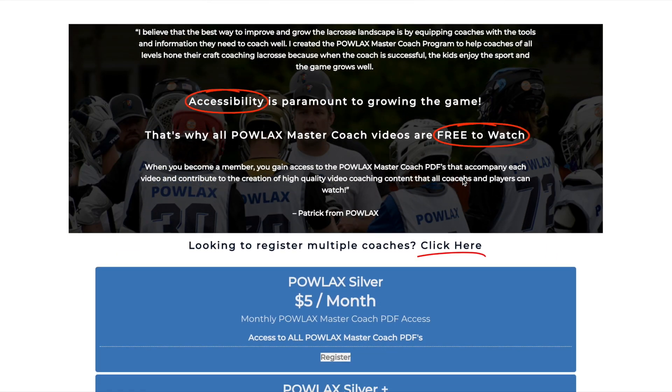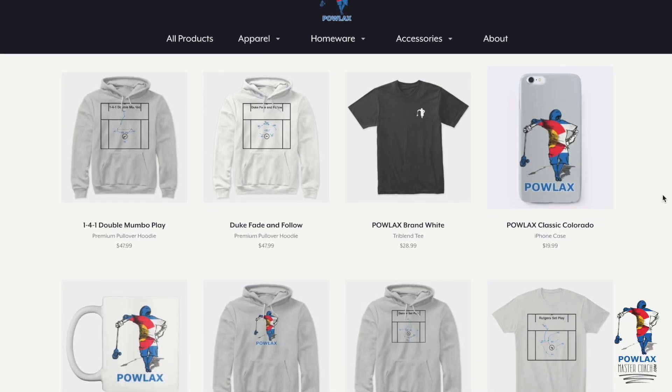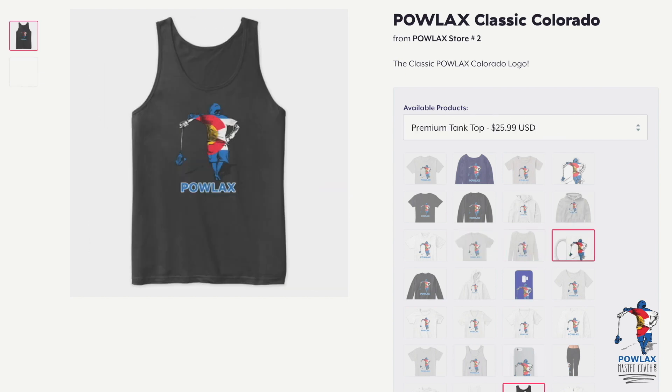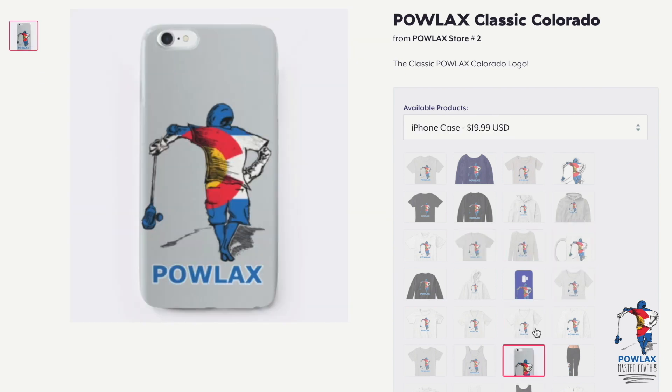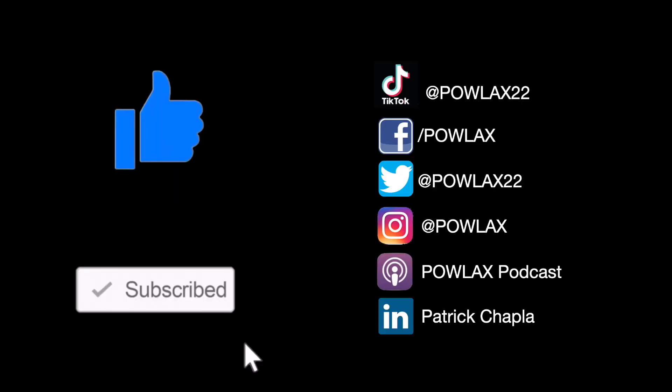We also broadened our membership categories to allow annual and program-wide memberships. Also, make sure to check out the Powlax Teespring store where you can get Powlax hoodies, t-shirts, tank tops, mugs, even phone cases and you can customize them to fit your team's colorway. Finally, make sure to like, subscribe, and follow Powlax on all these social media sites.